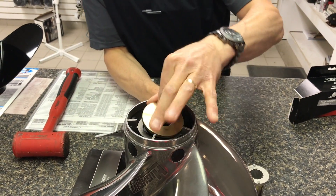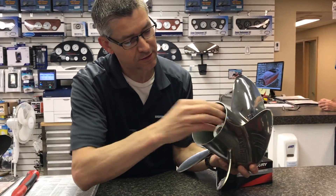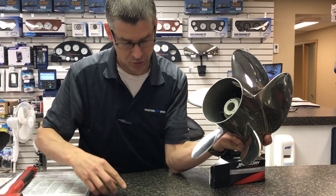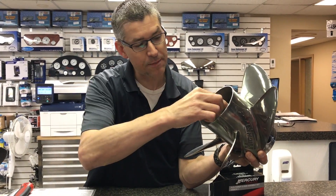Now you put this back on the prop shaft, put your prop back on, slide your insert into the bushing, and then after that, on the boat, you have your keeper, your locking keeper — very important.